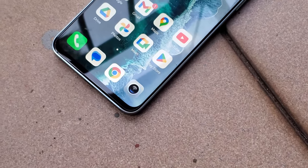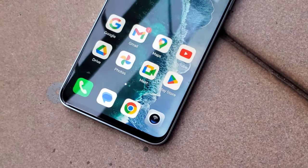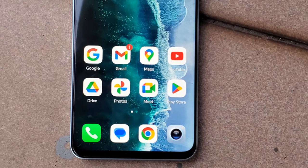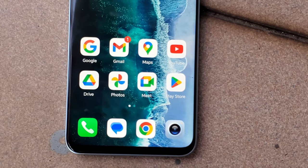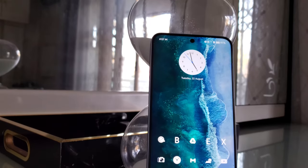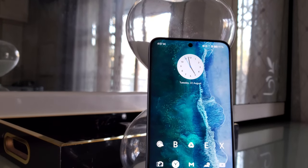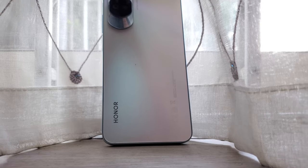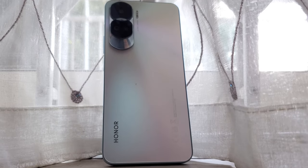Last but not least, the Honor 90 Lite 5G as well as the Honor 90 will come pre-installed with all Google apps, so you don't have to worry about that. I hope you guys enjoyed this quick video of the Honor 90 Lite 5G. I will leave links in the description below where you can find out more information on this device. Thanks and I'll see you in the next one.